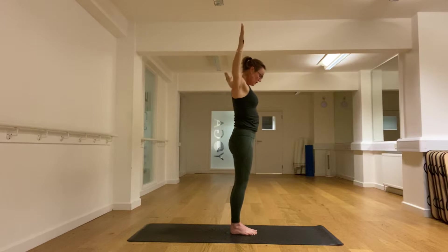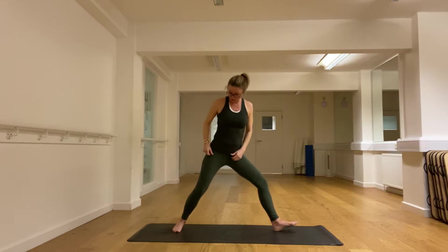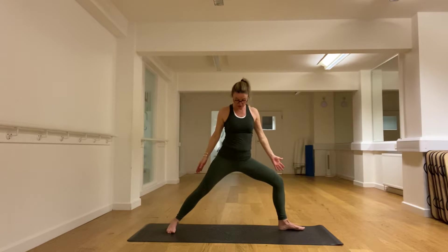We'll take our warrior two. Left foot forward, right foot across the mat — the right foot is parallel with the short edge, left with the long edge. We take the arms nice and long so you can look down your left arm, drawing in the belly. Nice long breaths.